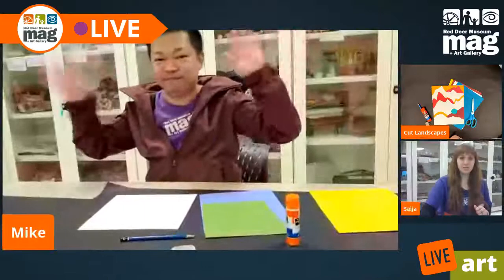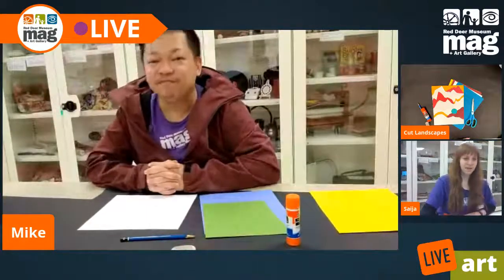I am here to do a Cut Landscapes project with you. We are live from the Red Deer Museum and Gallery and I have with me my friend Mike. You want to say hello, Mike? Hey guys, how's it going? Awesome to have you here, my friend.